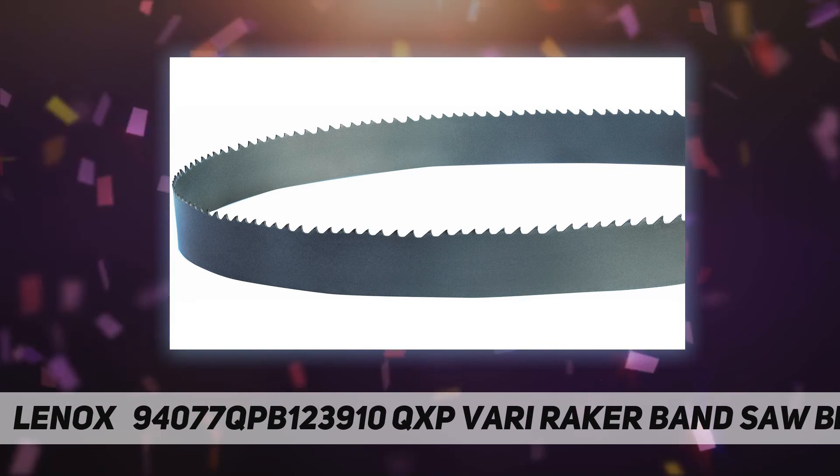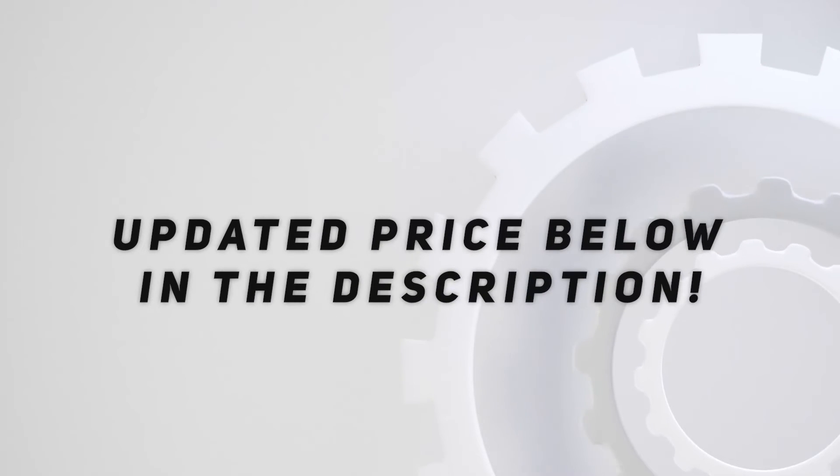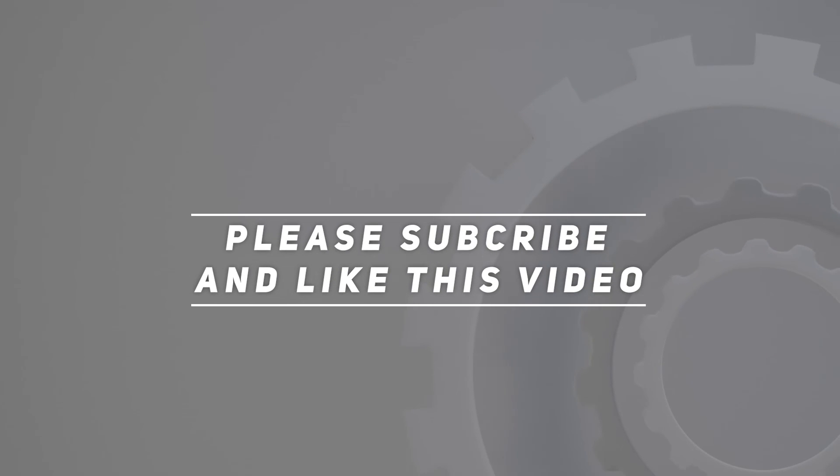November 17, 2011. Check out the video description for updated price. Thank you for watching this video — please subscribe and hit the like button.